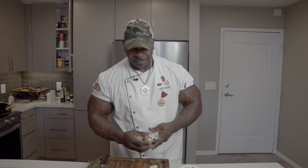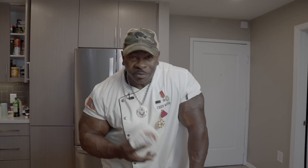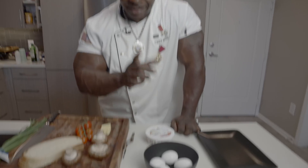I'm a chef, damn it. So, this mushroom right here, we have some eggs. We have some of this good old crème fraîche. If you don't know what crème fraîche is, I'll tell you later.